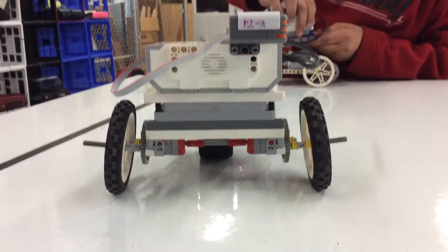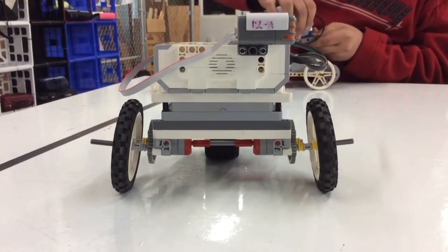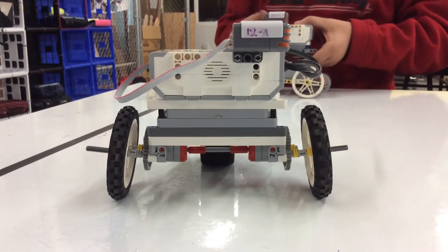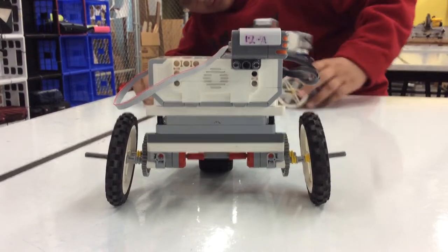What do you guys notice about the robot the way it is? What part bends — it does bow in. Why do you think that is? Because I think it's too heavy. And where is your weight?